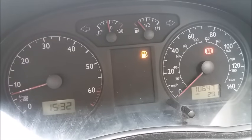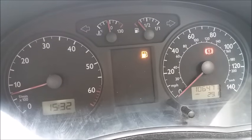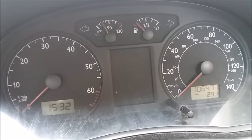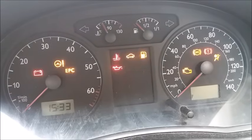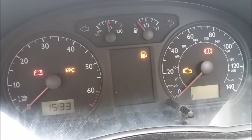I've just driven the car to the end of the road and back. Once I've gone over 10 miles an hour the ABS light has gone out. So if I stop the car and turn on the ignition again, as you'll see the ABS light comes on and then goes out, exactly as it should do.